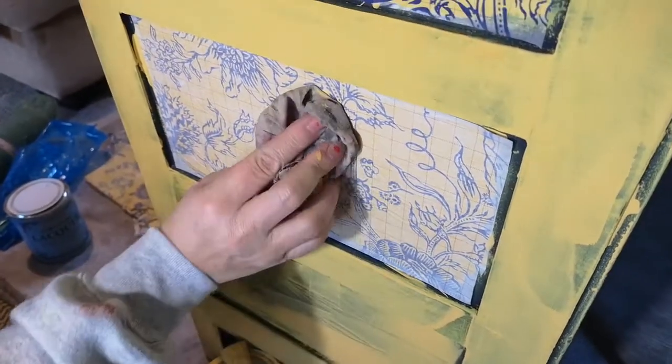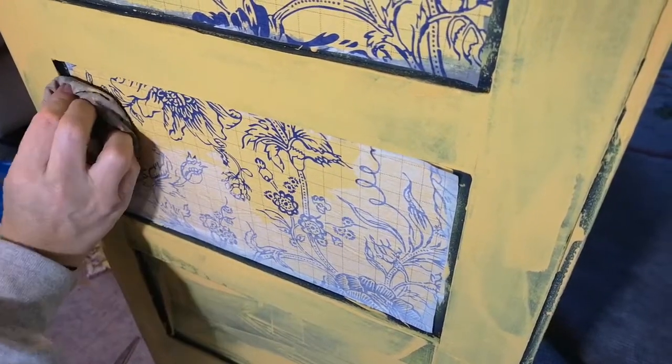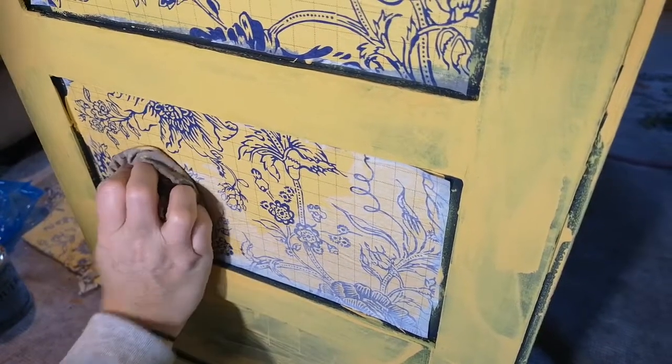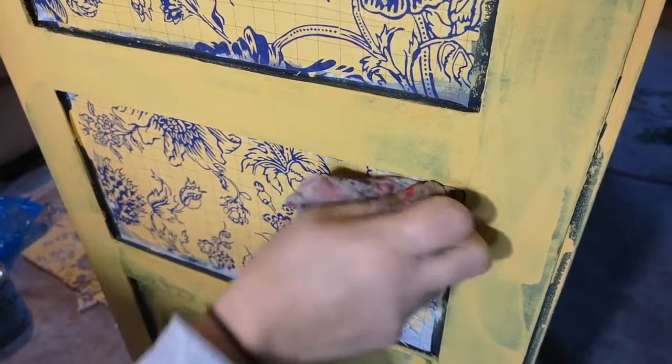Get your damp cloth and pat — I don't rub it, I pat it. It prevents it shifting around, but it's also pushing the inlay down into your layer of paint.